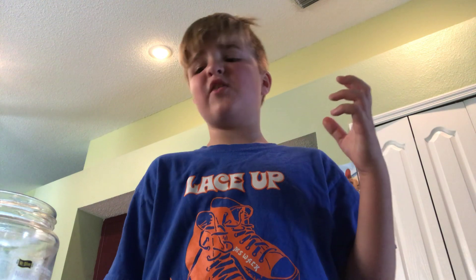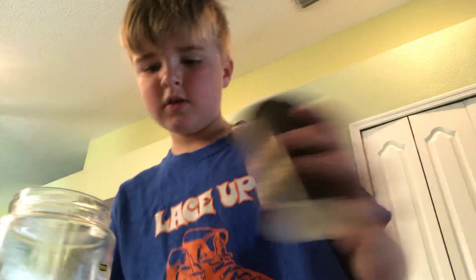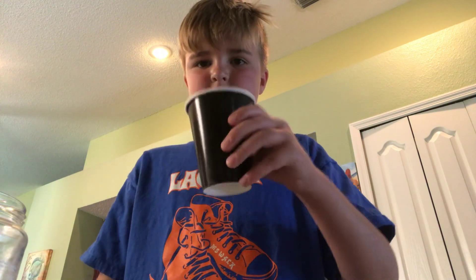So guys, I was just looking at the TV. Oh, that is really sour. I'm going to go get me a cup. So I got me a cup — I got the pickle juice. Here's the pickle juice.